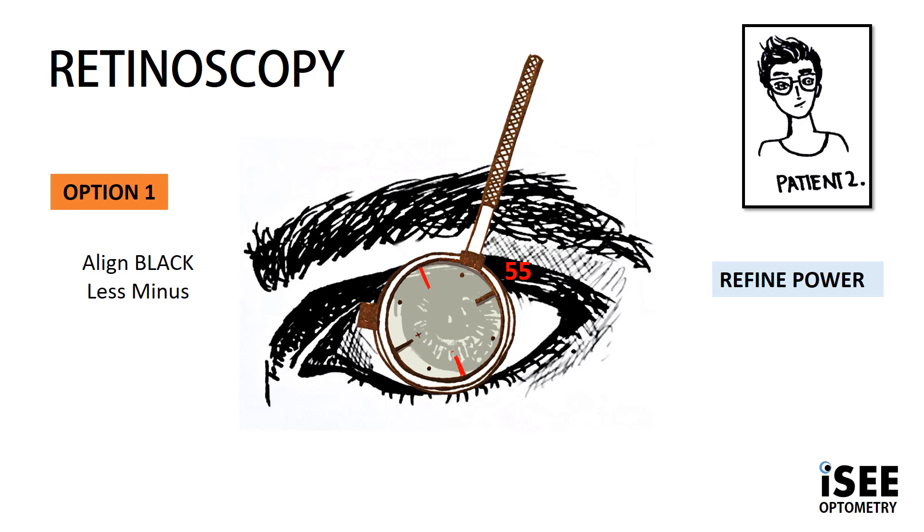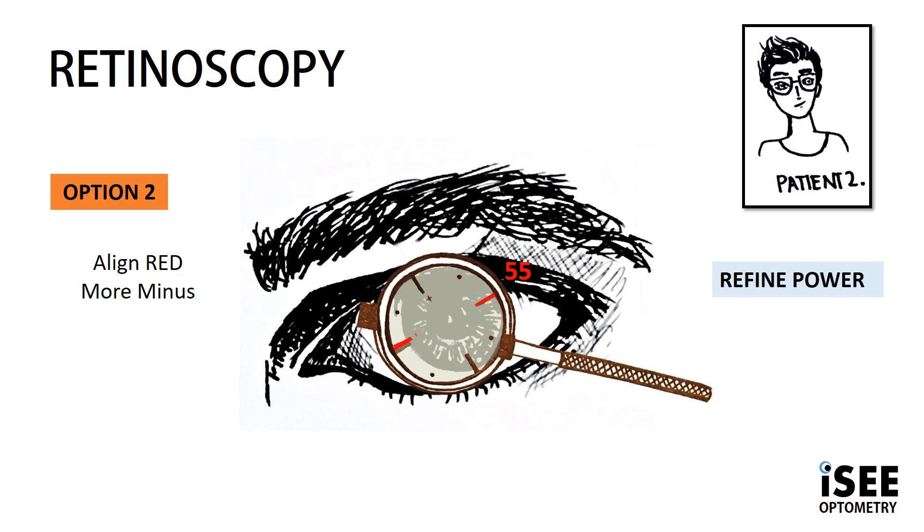We can also see in the image the black markings are aligned at 55. This is option 1 for the patient, and by showing option 1 — which is black — we are showing him less minus. In the case of option 2, we are showing the red markings aligned at our axis of 55, hence we're showing more minus.